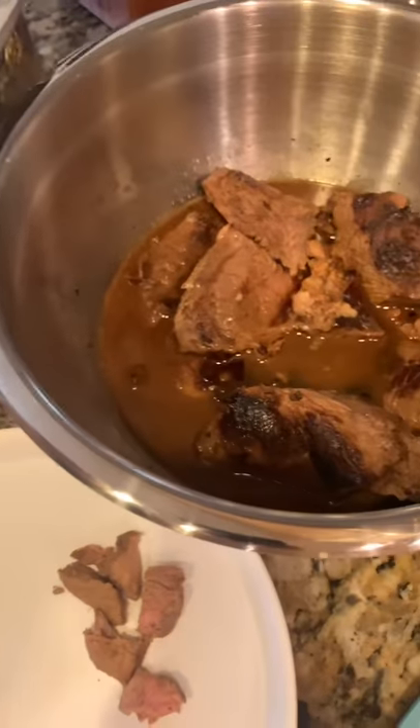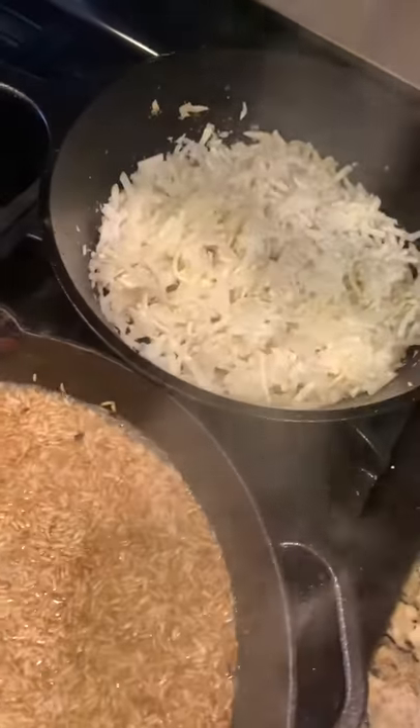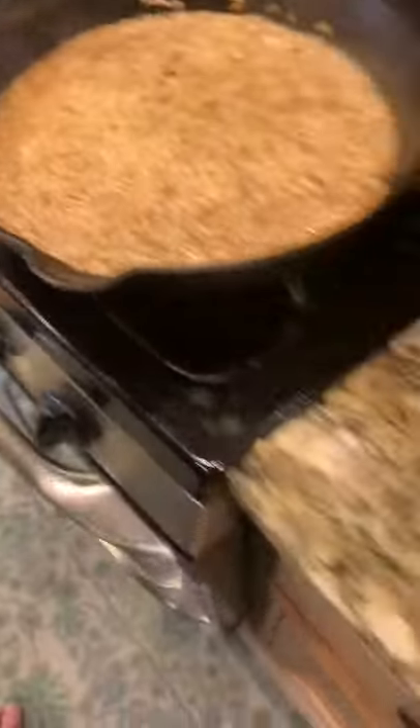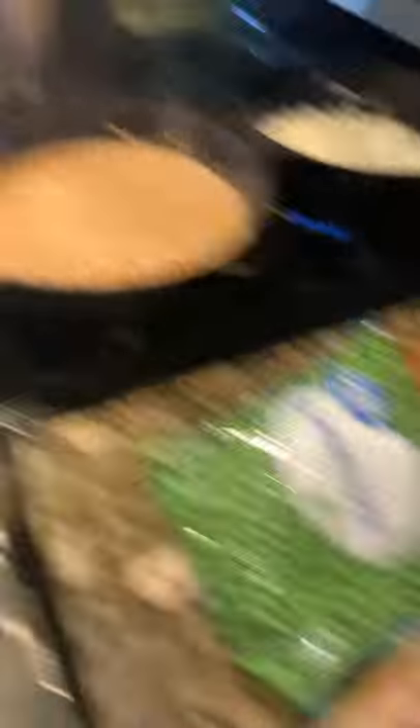I wanted to show you real quick what I've got here. I've got petite sirloin, tilapia, potatoes and carrots in there, hash browns going in there, rice here, some chicken that's going to be going in, and maybe some bananas and sweet peas — not necessarily all mixed together.